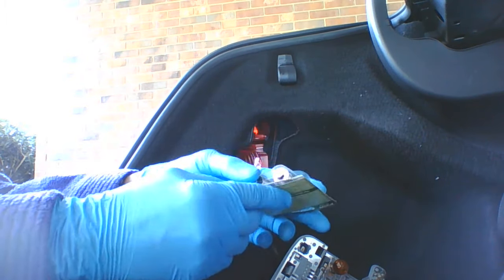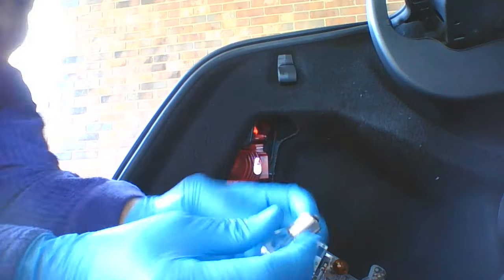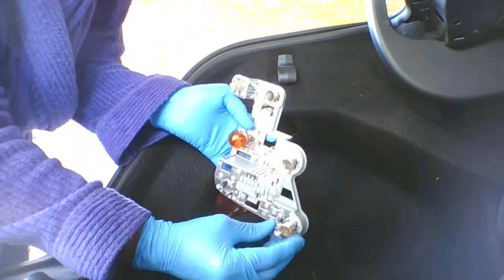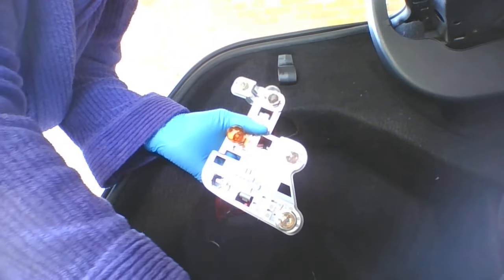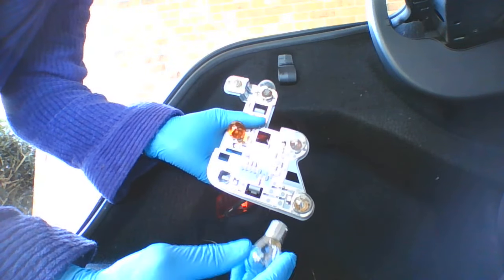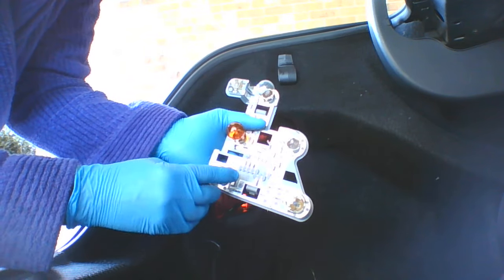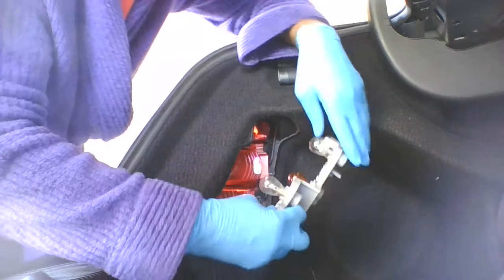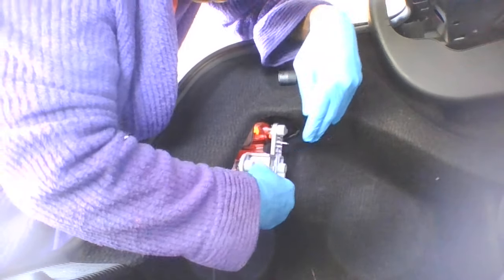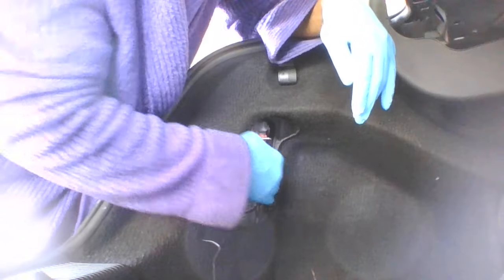I'm going to go ahead and take those out one by one and just put them in there — stick it inside, turn it, and it pops right in. Usually I'll go to Advance Auto and pick up most of my bulbs or anything I need for my car. I just snap that one back in too — I put that back in. Now I'm going to go ahead and stick that back in there because it just goes in really easy, just snaps right in. They're snapped in there.